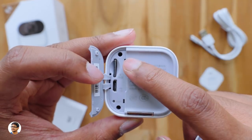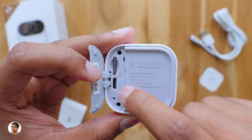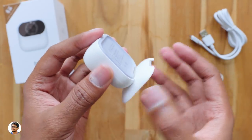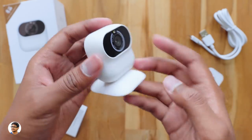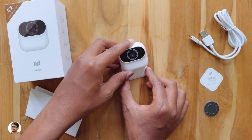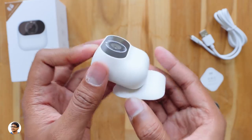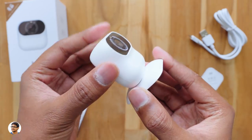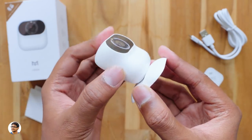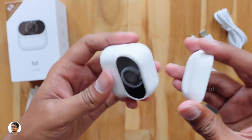It supports micro SD cards up to 32GB. The back cover of the camera has multiple functions — you can even use it as a magnetic stand for the camera, just like this. That is awesome! You can easily place it on any surface, and the camera's angle is also adjustable — just tilt the camera at whichever angle required and it will stay there. The back cover can attach not just at the bottom but anywhere on the camera, like on the sides or back.